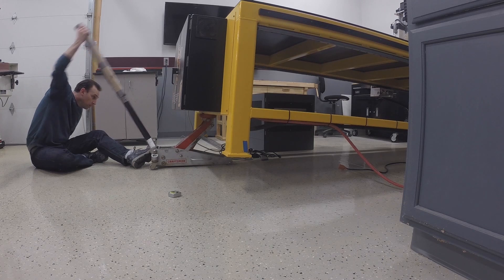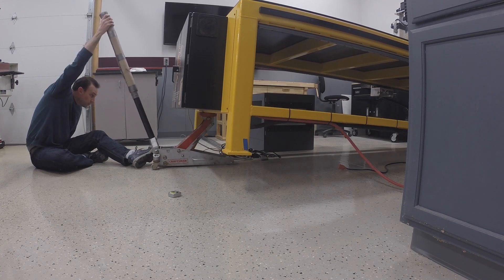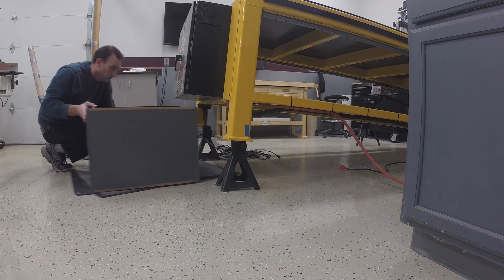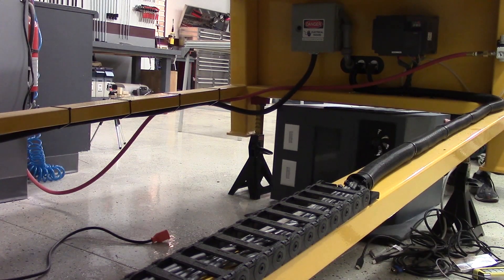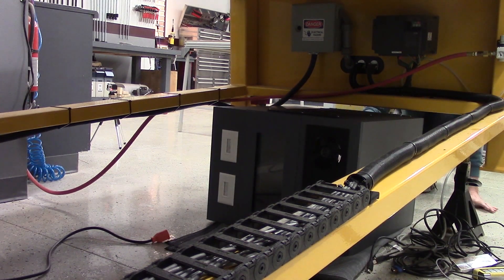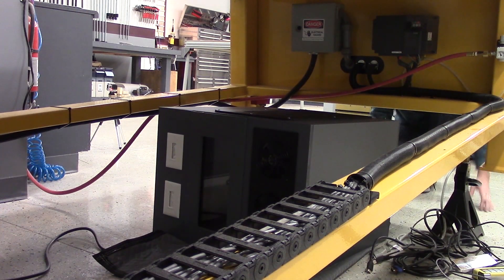I didn't really think about the overall dimensions of the case when I started building it — I just knew I had plenty of room under the machine for the box to live. It ended up about 3 inches too wide to fit through the frame rails, so we ended up doing it the hard way. This is just one of those live-and-learn moments.